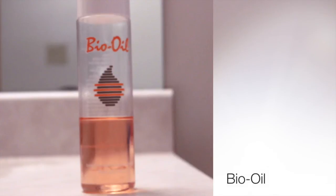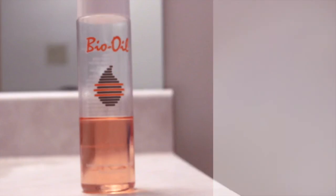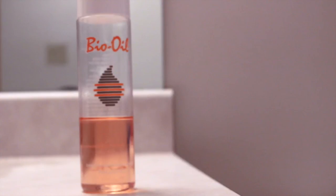The last part of my nightly routine I didn't show, but I've been using Bio Oil on my legs to help remove any stretch marks that I have. I think it's actually been working now that I've been using it pretty consistently.